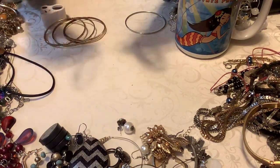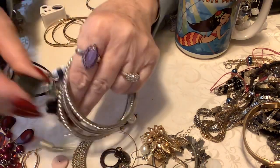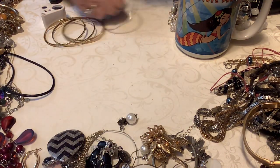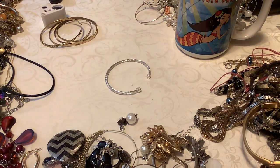Industrial magnets — that thing is heavy. We've got some bangles. Let's see, do we have any more? That's not a bangle, that's a bracelet. Oh, that's pretty — that's a stretch. Yeah, I think that's it as far as bangles.